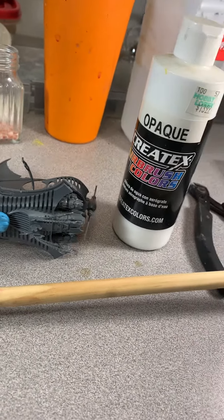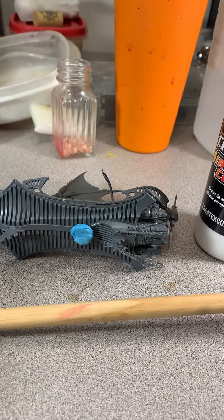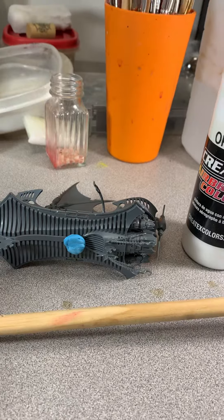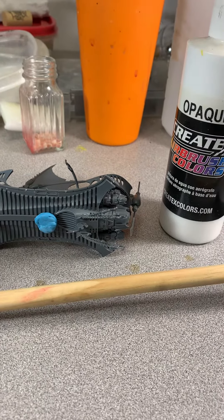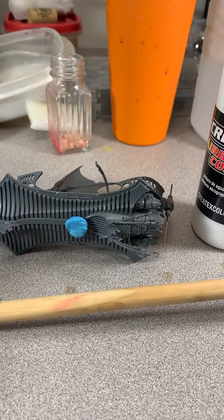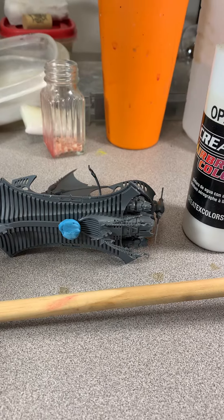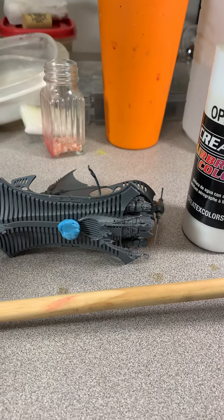easily. So like let's say you have a guy's face that you're wanting to cover up because he's already assembled, but you want to paint his entire body blue or something like that but leave his face the original color of the primer. Just slap a little bit of this over the top of the area you